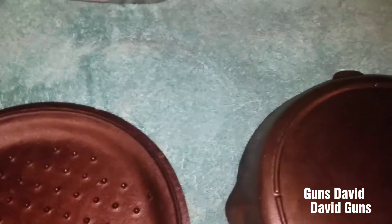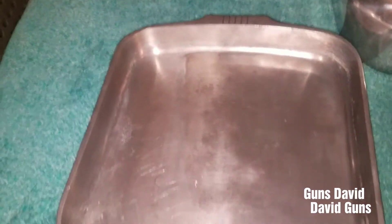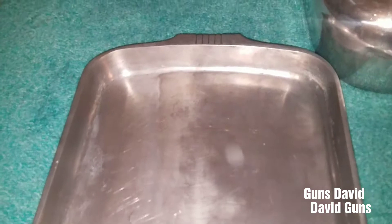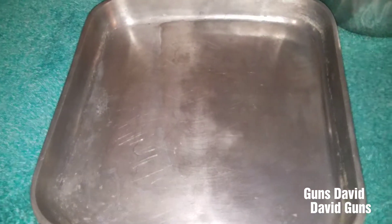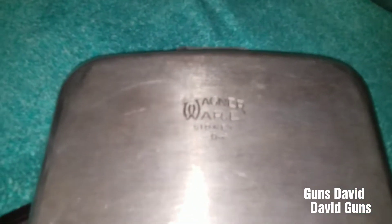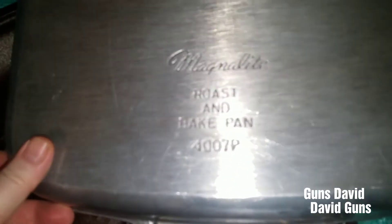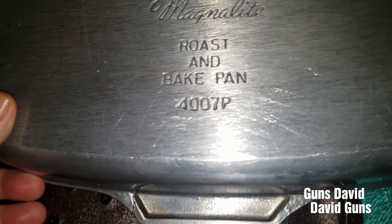And what I find good for roasting is right here. This is a Wagnerware roasting pan — aluminum. This is a little bit hard to find. I think this is like an inch and a half, two inches deep. This is the Wagnerware roast and bake pan 4007P.